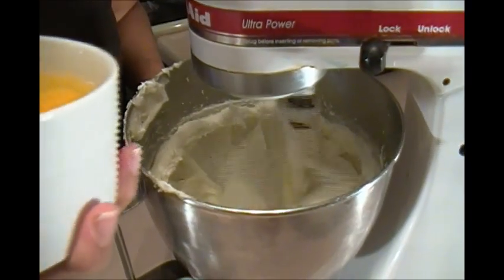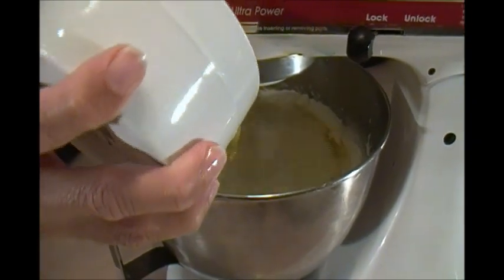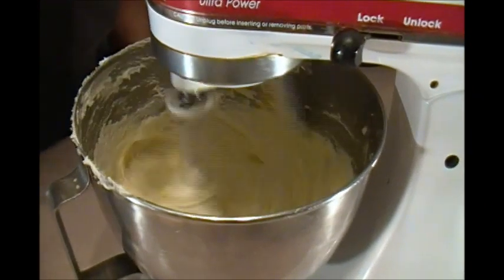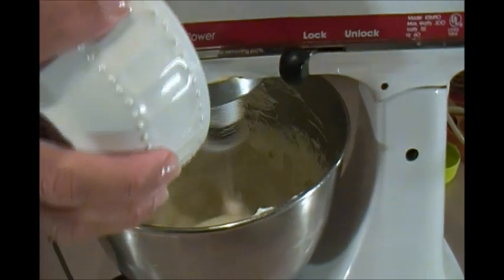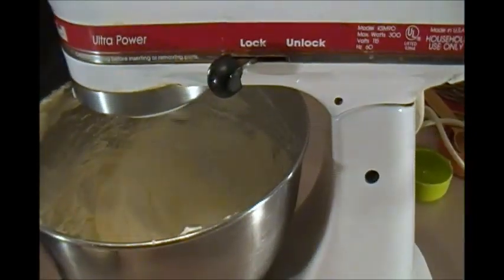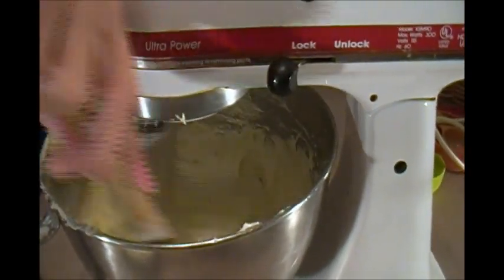After about 15 minutes we're going to add the five eggs. Here's our baking powder — this container really should have a lid but it didn't come with one, so we manage.